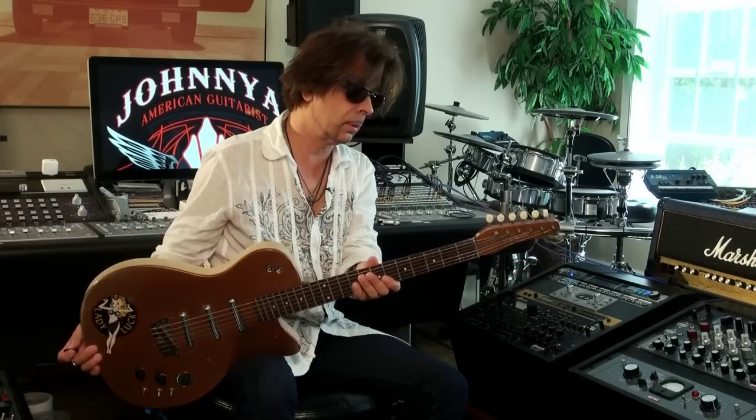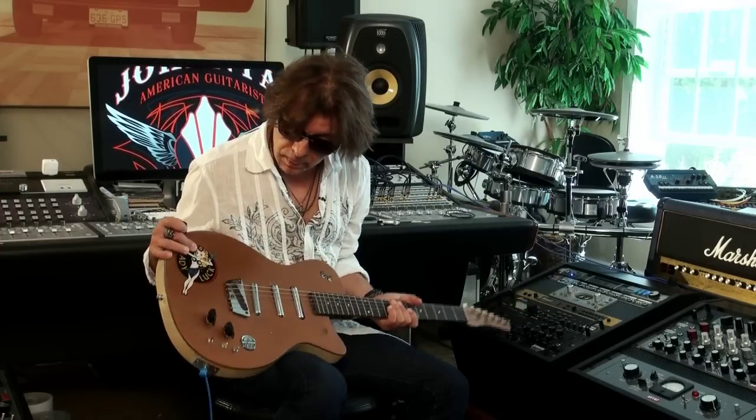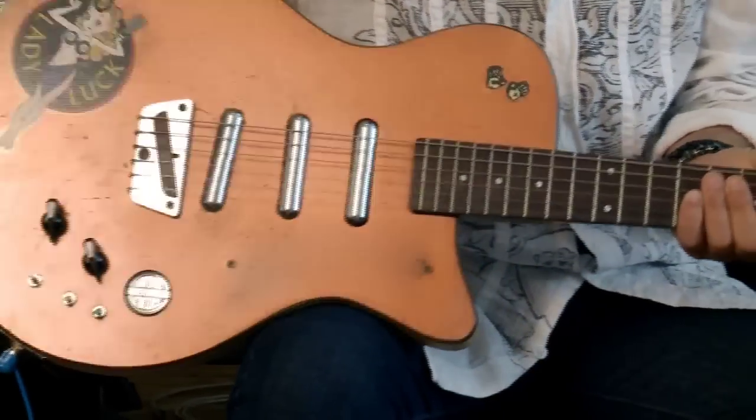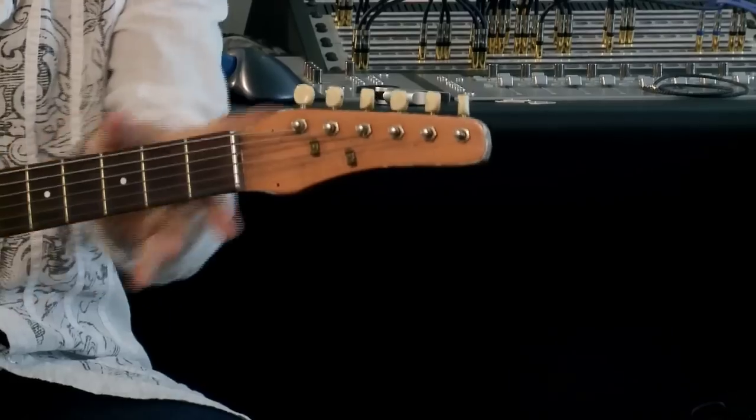I've had this for maybe 40 years. It's a three-pickup Dan Electro — my little lady luck sticker here, a little Harley Davidson sticker here. It's been modified a bit, but it does have that original six-in-line, what they call the dolphin headstock.